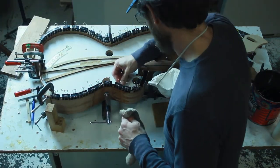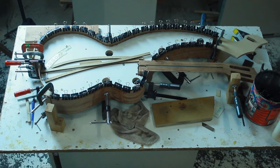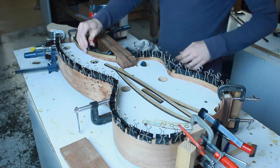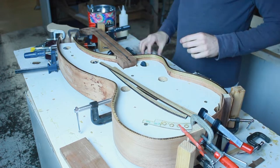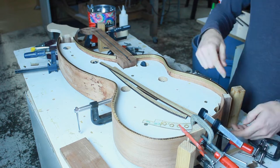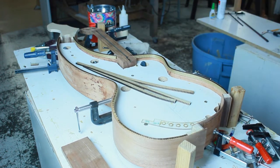Now I'm just cleaning off the glue squeeze-out on the underneath side of the lining. I noticed here that I didn't add any lining to the super treble pocket — you're about to find out why. That part doesn't need lining because we're going to build a super treble tuner block that will fill in that little curved gap. I'll hand-make a little walnut block that's going to go in there.